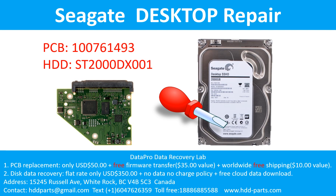Hello there. In this video, we are going to talk about Seagate Desktop SATA hard drive, the printed circuit board repair, and the disk data recovery.